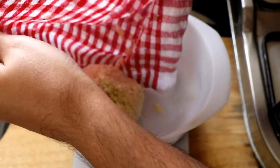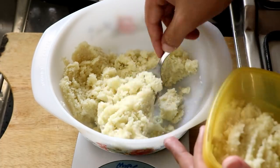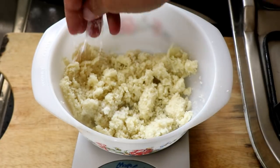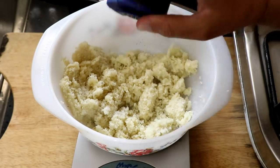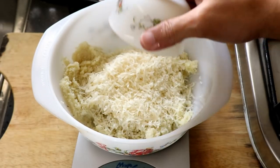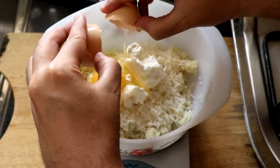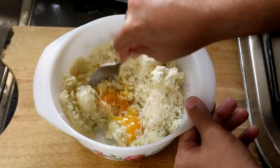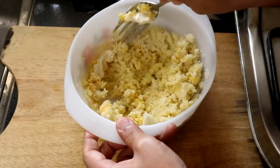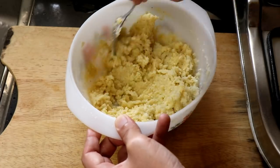Once that's done, put it into a mixing bowl. I weighed the cauliflower and it was a little more than I required for this recipe, so I took some out. Then I'm going to season it with some salt and a little bit of black pepper, add in some Parmesan cheese, some cream cheese, and break in one egg. Then give it all a good mix.